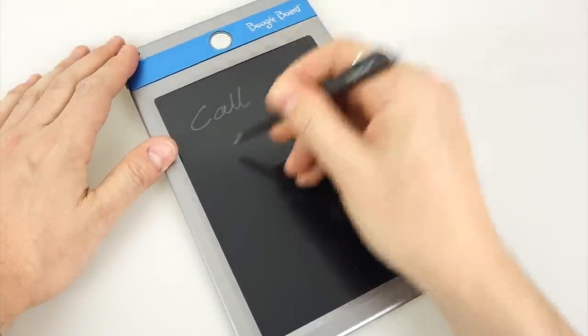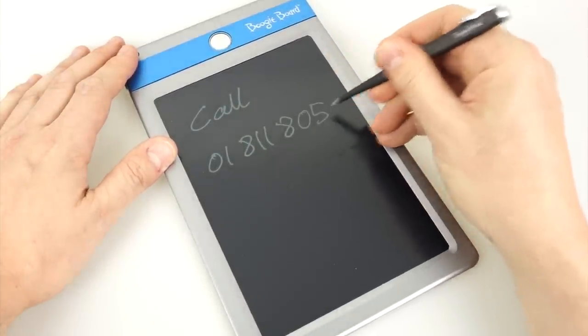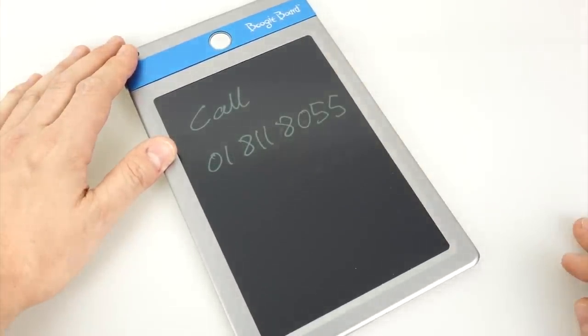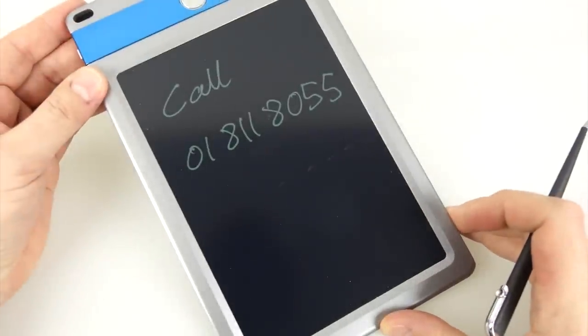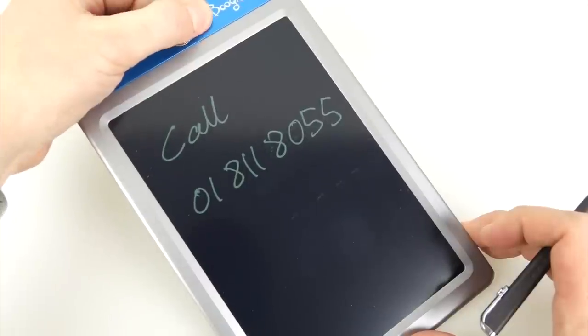It's quite nice to write on. I'll just show you — you write whatever kind of information you might put on a memo pad, and then when you want to get rid of it all you have to do is press that silver button at the top and it just clears the information off the screen. Simple as that.